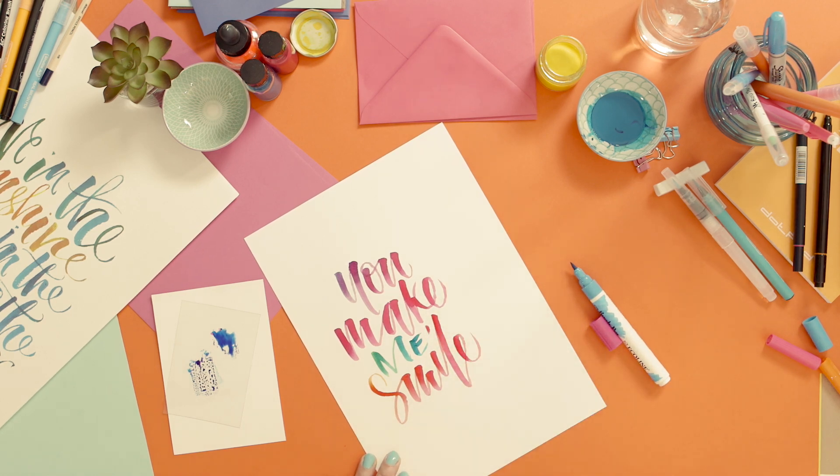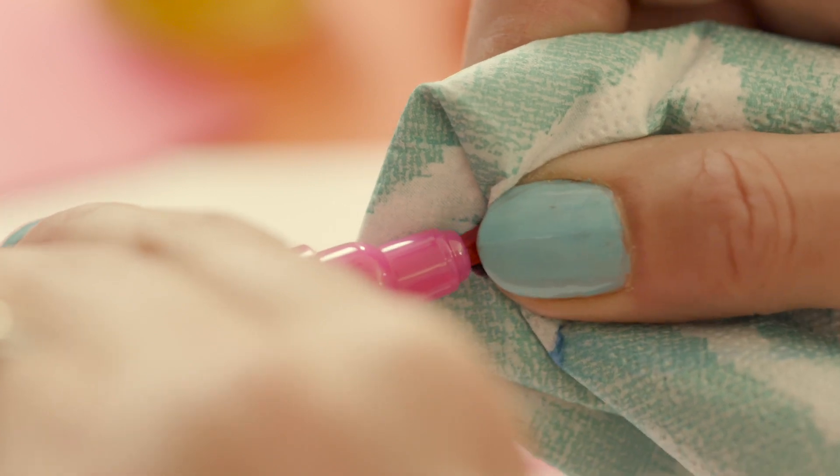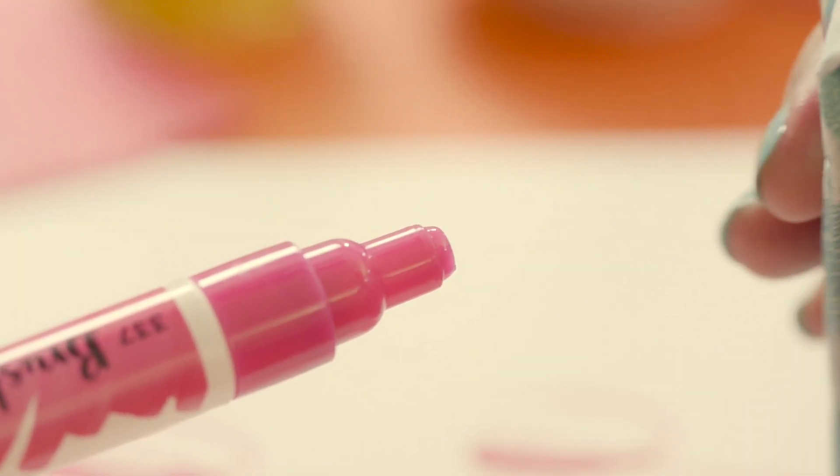If you do a lot of colour blending, eventually your tip will discolour. But don't throw it away — many brands have a tip that can be pulled out and flipped around, so that you get double the life.